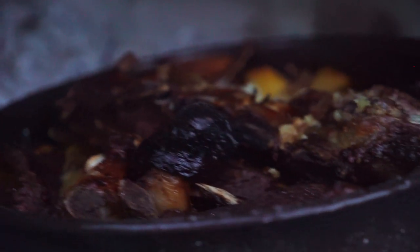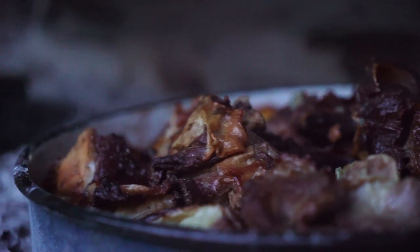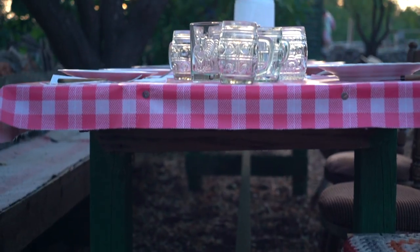After that, you can uncover it and stir it a little bit, add some wine and some other ingredients you like, and after another 45 minutes it should be pretty well cooked.